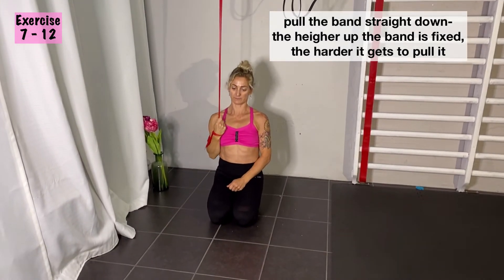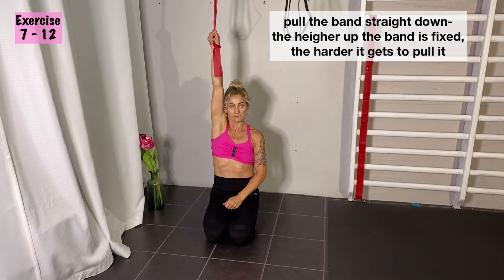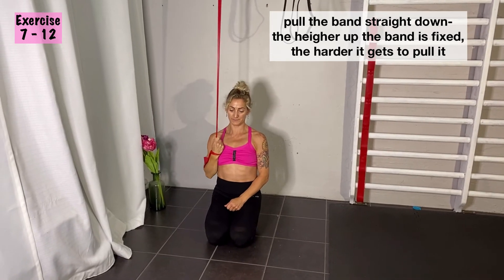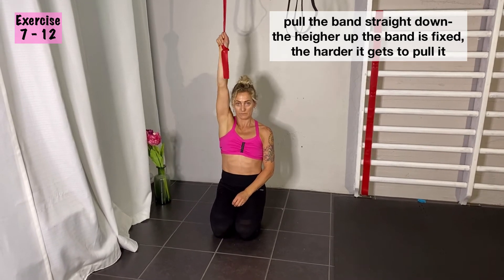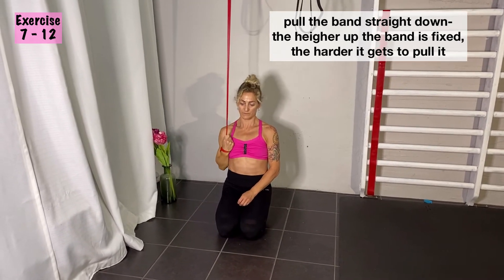The heavier the band is or the more the band is tense, the harder it gets to pull down. You can regulate the tension in the band according to how much strength you have to pull it all the way down.